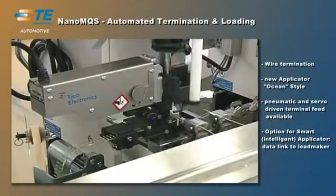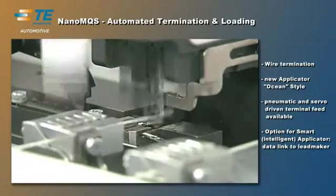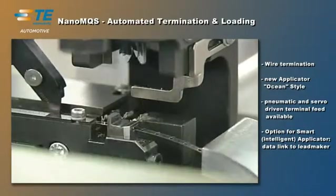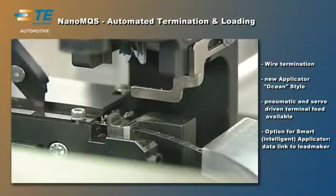TE Connectivity's new Nano-OS integration system can be used for thin wires as small as 0.13mm. The new Ocean applicators terminate such fine wires to the most exacting standards.